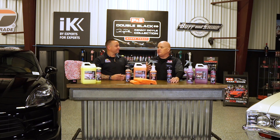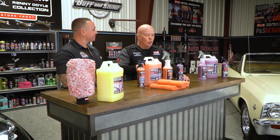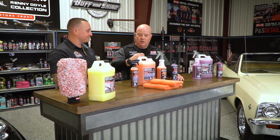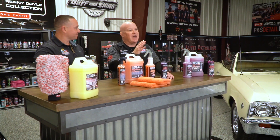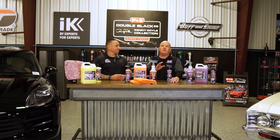Living here in the mountains, we get a lot of dirt, dust, and decomposed granite. One of the things we've worked with using this combo — Beadmaker and then Paint Gloss over the top — is our wheels, because the wheels absolutely just get beat up here. That has worked absolutely fantastic. The other thing it's done is really cut down on brake dust buildup, and it makes cleaning your wheels a lot easier.